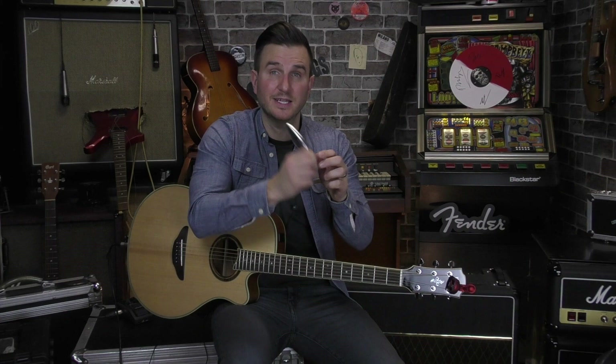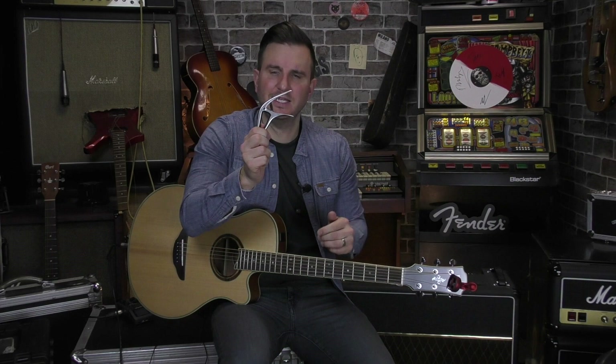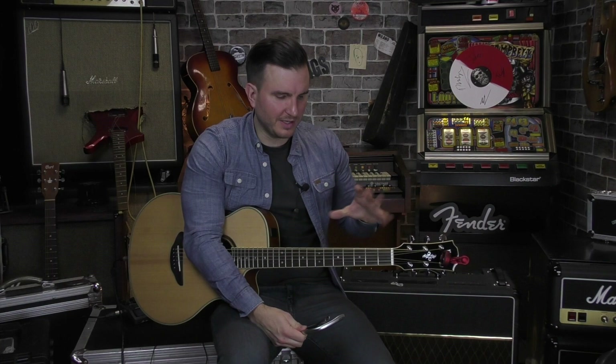If you don't already own a capo, I highly recommend you get one. This is the Ernie Ball one — it's absolutely amazing. It's really easy to use, easy to clip on your guitar, and personally I like these spring-loaded ones. I know there's a bunch of other makes on the market where you can clamp them on, but for me I like the ones with the spring, and this Ernie Ball one's awesome. There'll be a link in the description below.